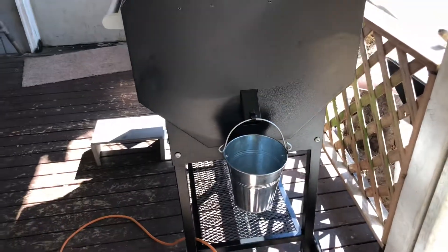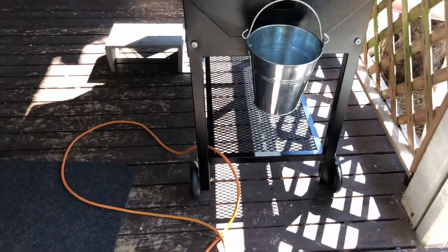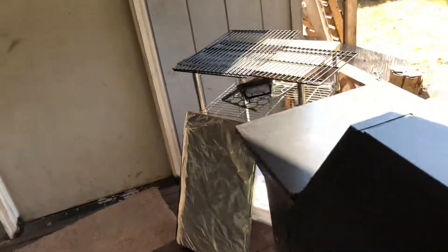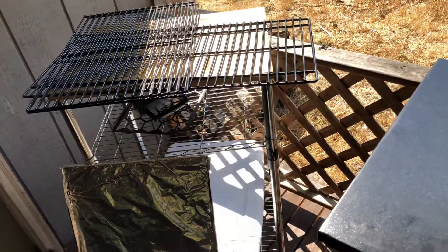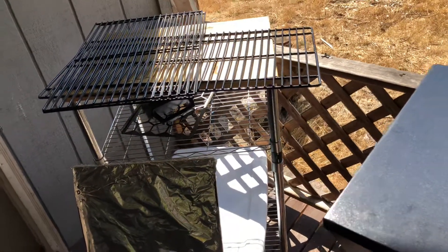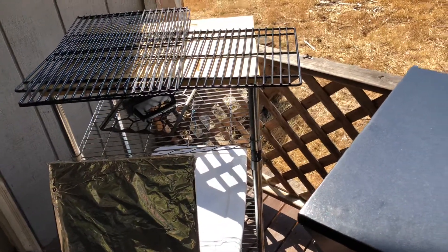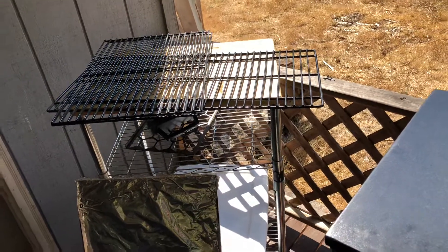On the side view, you've got your drip bucket and your storage shelf on the bottom. It does come with grill grates, which are not stainless steel — I would think they're porcelain coated. You get a top shelf and a bottom shelf. The top shelf is one full piece, not a half, and the bottom shelf is two separate pieces.